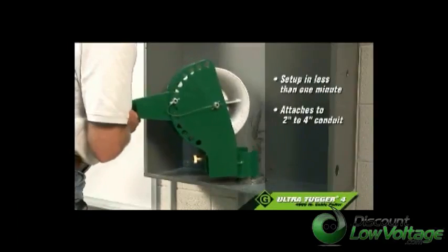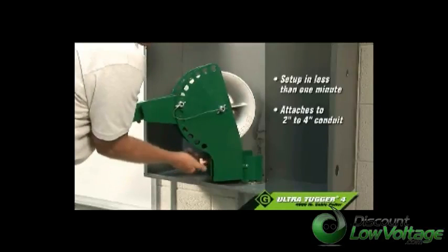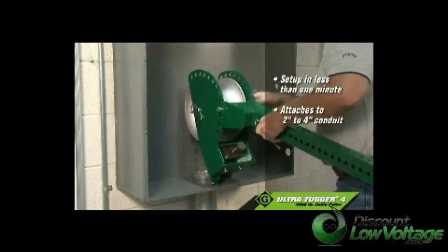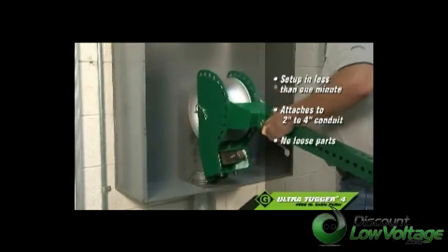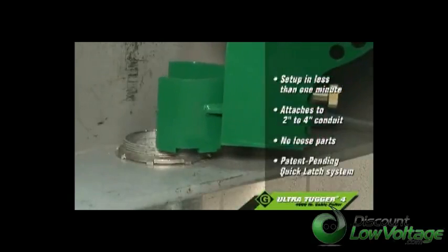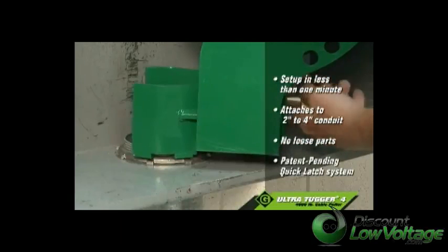The puller easily attaches to 2 to 4-inch conduit without the need for adapters, and without the need to unscrew or remove the lock nut on the conduit. Plus, there are no loose parts to contend with. Greenlee's patented quick latch system matches up to the threads of the conduit and holds securely when the clamp is tightened using the large locking knob.